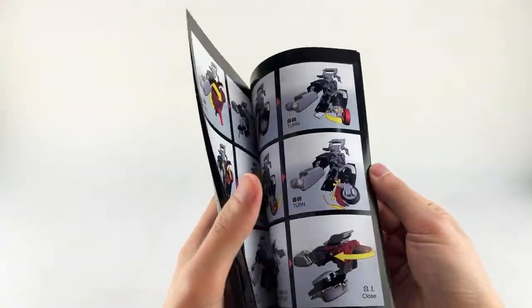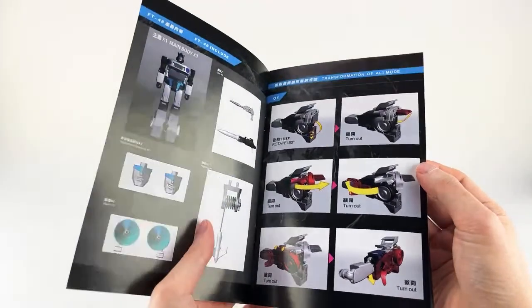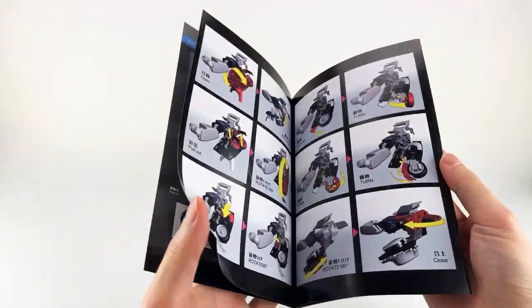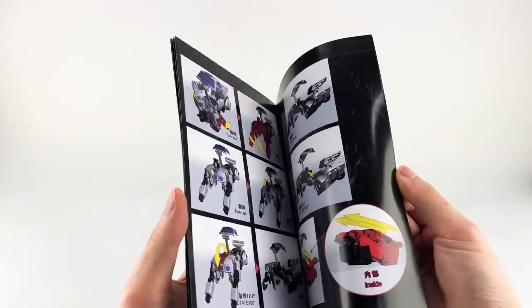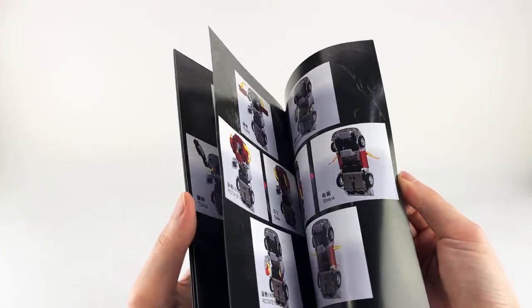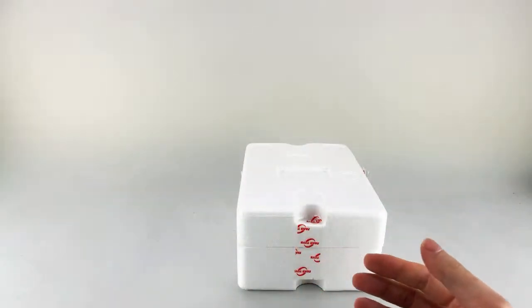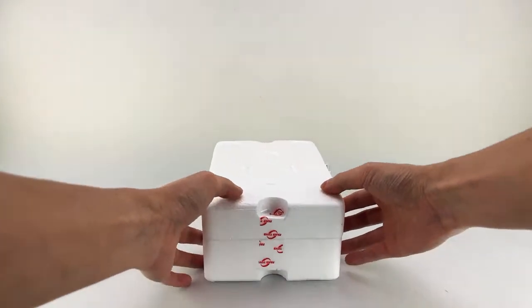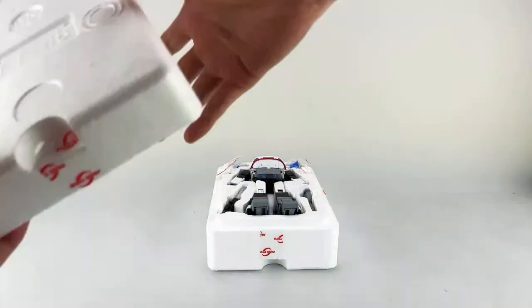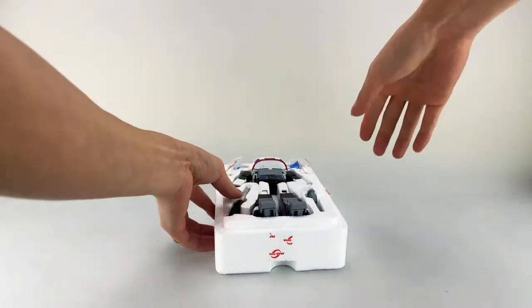The instructions are okay, but the problem is there are some complicated areas and some smaller details they don't show, which makes it a little difficult. Even their video instructions skip some of the smaller details. He's not the easiest to transform, but he's also not the hardest.